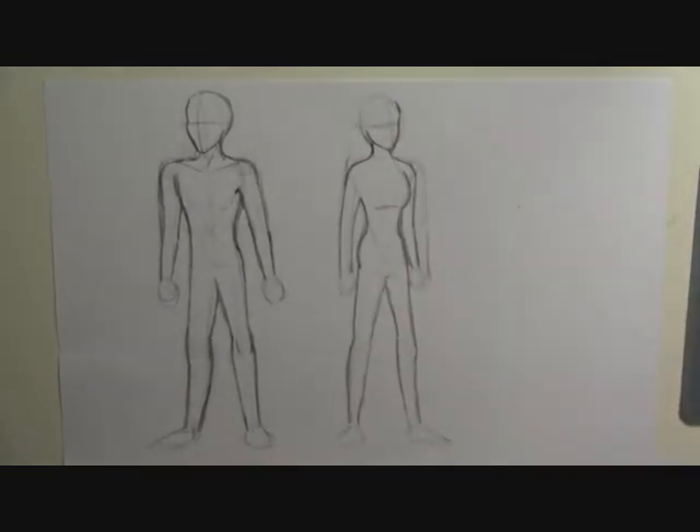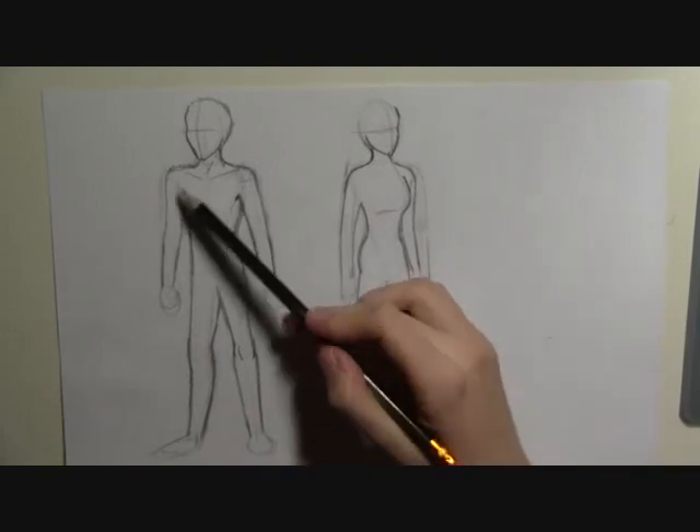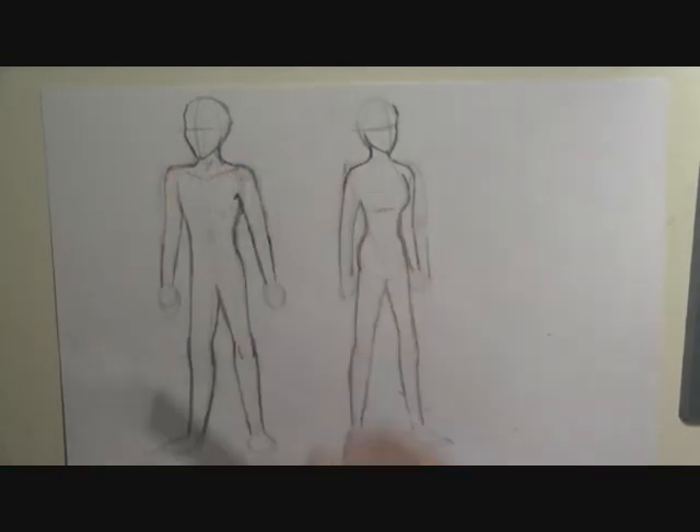And then you can start drawing in all the details. Spend a little bit of time to look over and check you've got everything in the right place — I've just moved the guy's shoulder a little bit towards the centre. And then you can start working on the extremities.